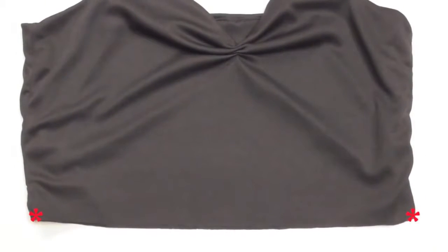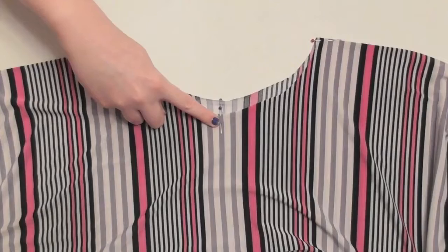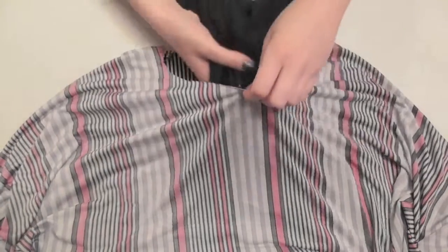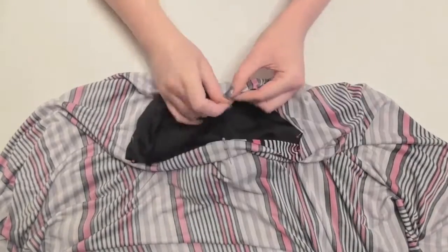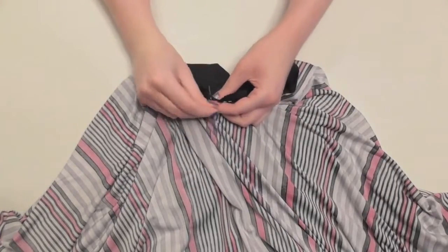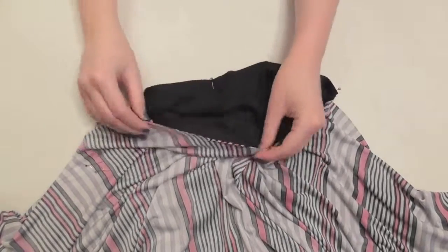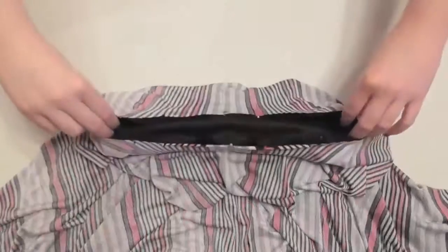Pin together the bottom side seams of the bodice to keep them together, and measure and place pins to mark the center front and center back of the bodice's waistline. Mark with pins equally spaced where you want the center front, center back, and sides of the skirt to be. With your skirt turned inside out and your bodice right side out, slide the bodice inside the skirt, line up the waistlines, and match up and pin the center fronts, center backs, and sides together. Continue pinning in smaller increments all around the waist — if the waists aren't exactly the same size, stretch the sections of fabric between pins to be even, then pin in smaller increments while stretched so the waist gathers evenly without any weird excess fabric.